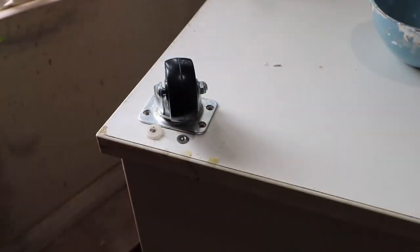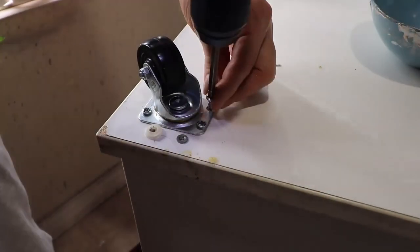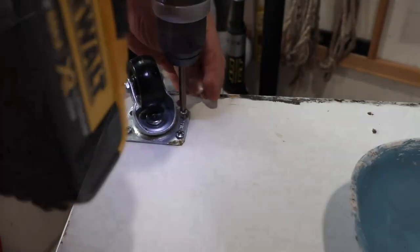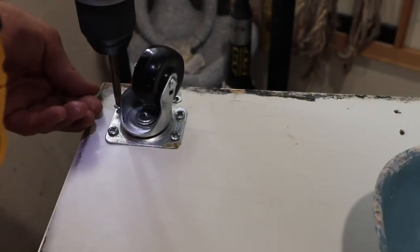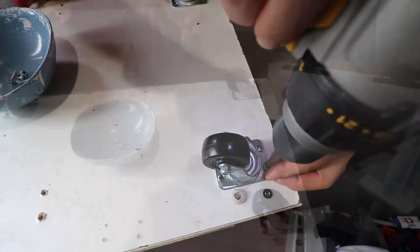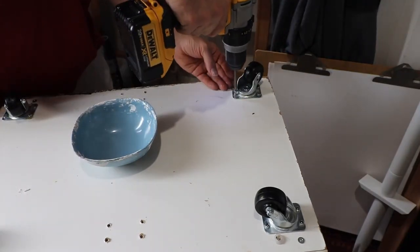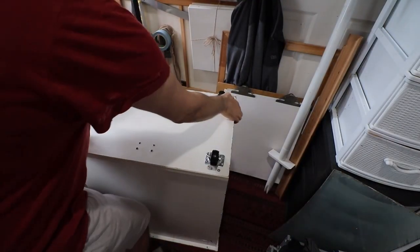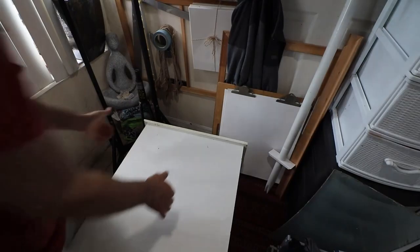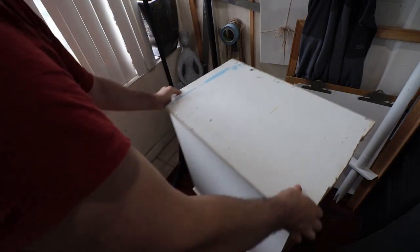After you are done drilling all the necessary holes, start placing each screw one by one and drill them in until you are completely done. For assurance, grab each wheel and make sure they are nice and snug on the bottom. And when you are done, flip the table again and test it, and move it around to make sure your job was well done.